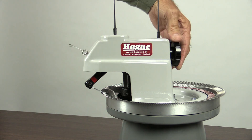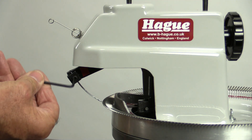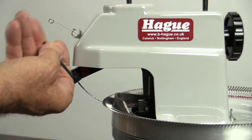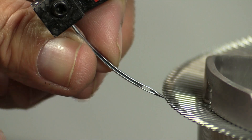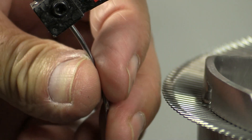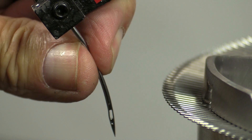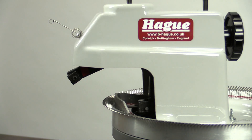Turn the handle until the needle bar is fully out. Slacken off the needle screw with the allen key. It is easier to get the needle out if it is twisted round so that it is pointing downwards. The needle will then just pull out. If it is too tight, a pair of pliers could be used to pull it out.